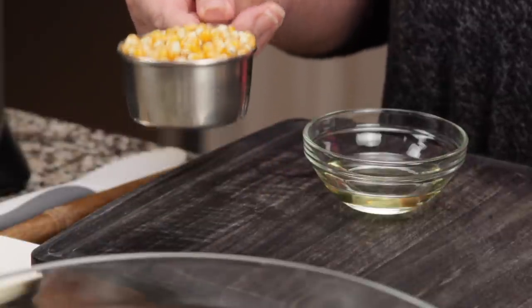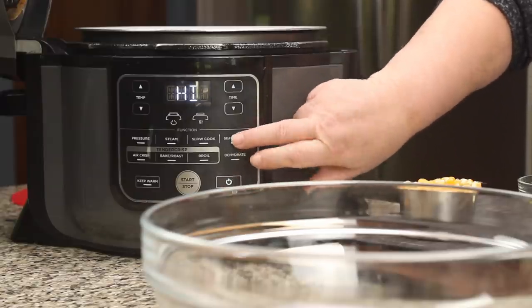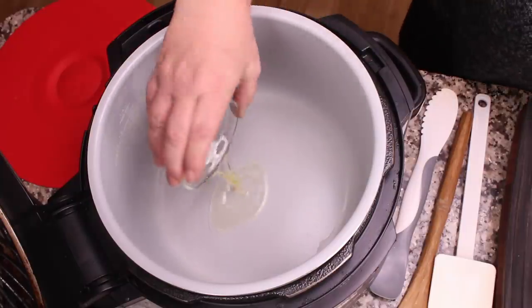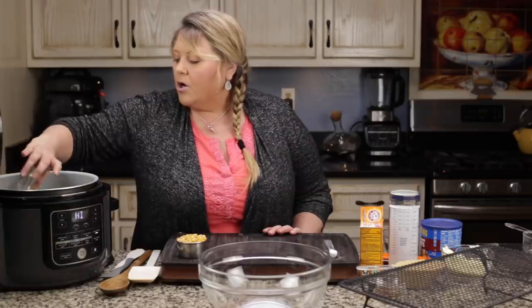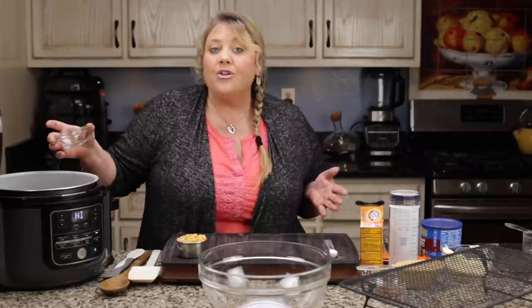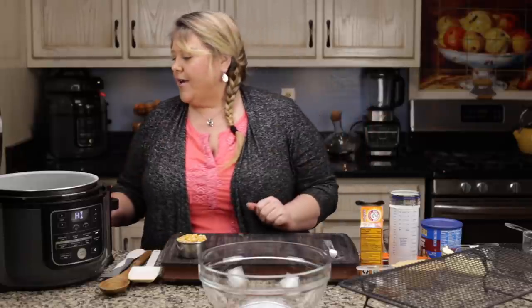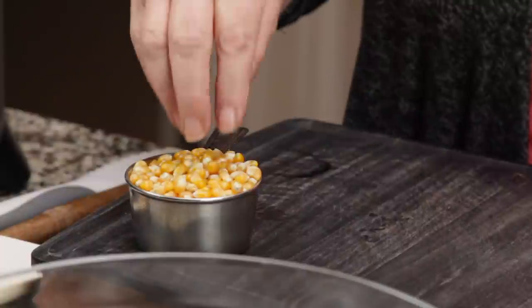We're going to make a total of eight cups of popcorn, and for that you need about a half cup of unpopped kernels. First thing you want to do is turn the Ninja Foodi on, hit the sear/sauté button, and get the oil heated up. I have one tablespoon of canola oil — you could use whatever oil you want; coconut works. I probably would not use olive oil, but any oil is fine.